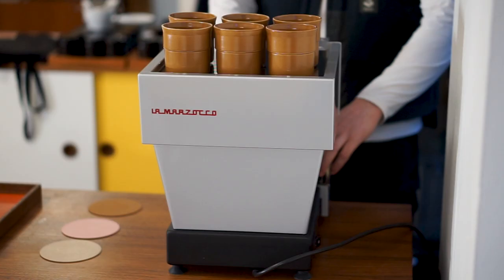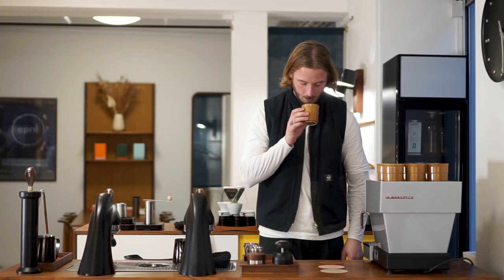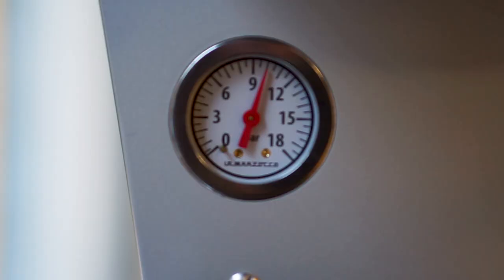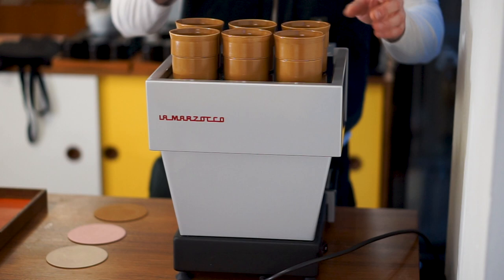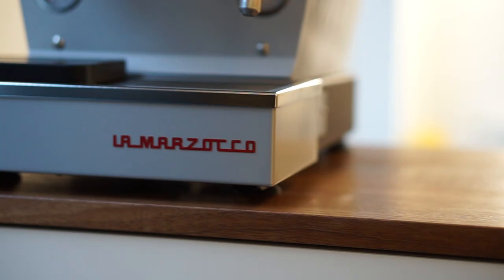There's a lot of room to play with, and one thing we haven't tested in this video is their app, which is actually quite cool. It allows you to control quite a lot of things with the machine — you should be able to pressure profile in the future, change pressure, and possibly temperature as well. They're really building an app that gives you a lot of functions you'd expect from a traditional professional espresso machine.